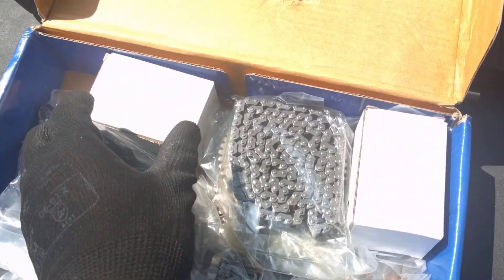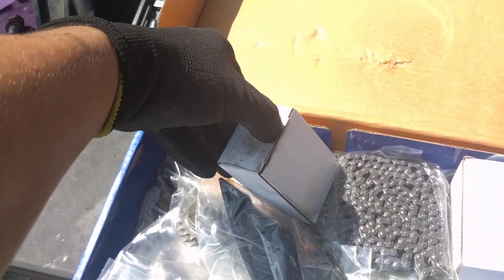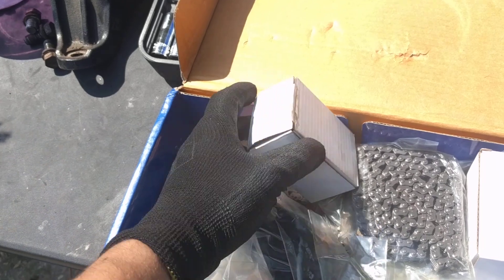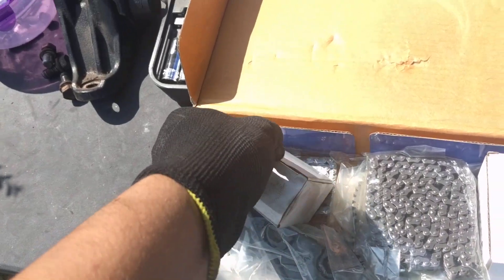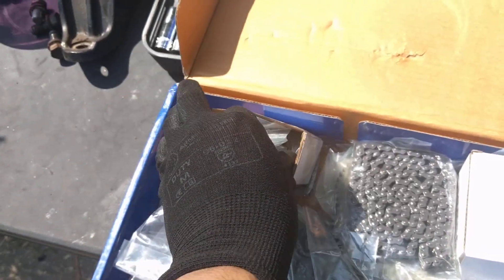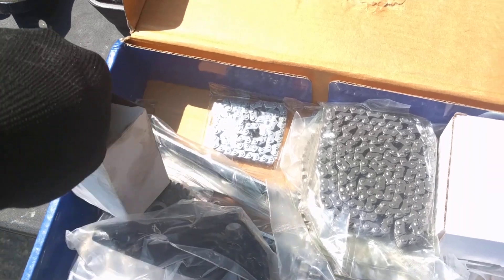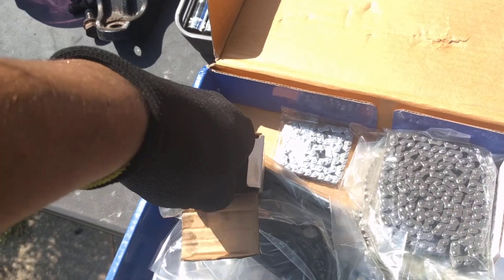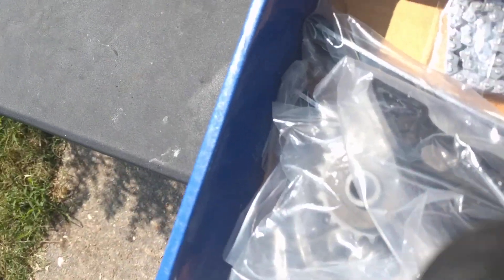This is what I'm using. I have new chains and new tensioners in here. New tensioners right here — I have another one here as well.